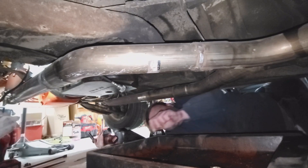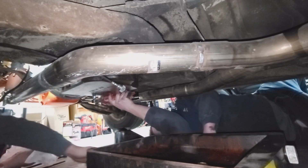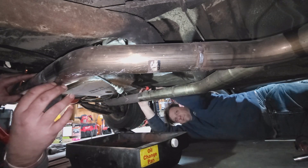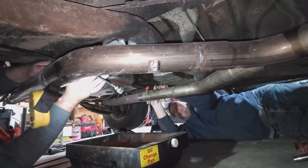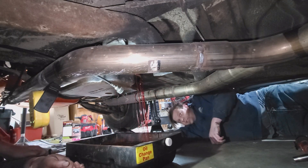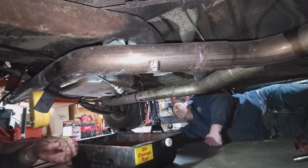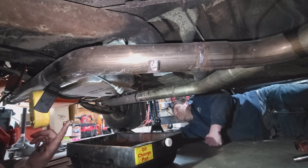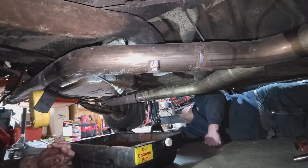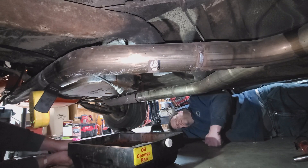There's that beautiful red tranny fluid. I guess I didn't tell you guys - we have obviously had this out before because we put a different torque converter in it. We also changed out the filter and the fluid, and we did see some material in the pan.